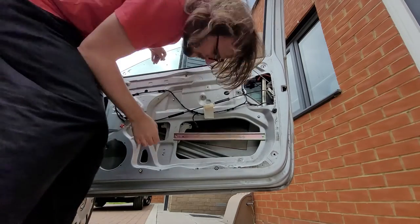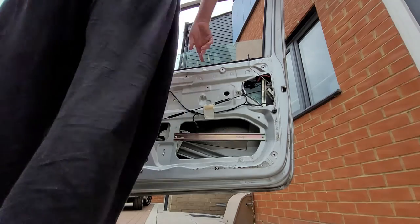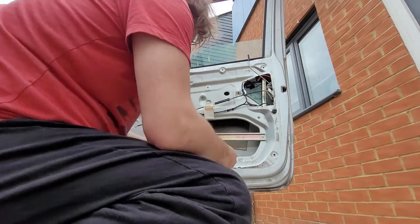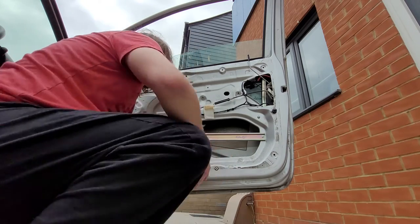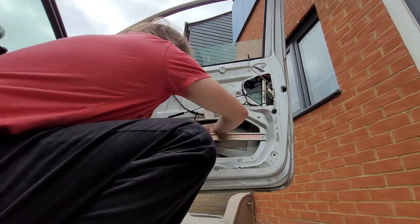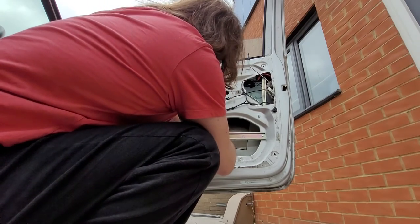It doesn't like to come back up though. So what we want to do is unclip this thing. Obviously remove all the side panel and that first. The only other video on how to do this out there is absolute dog crap. So we want to unclip this - oh yeah, I see the type of clip. Actually it doesn't matter if it snaps.